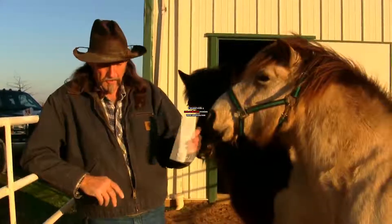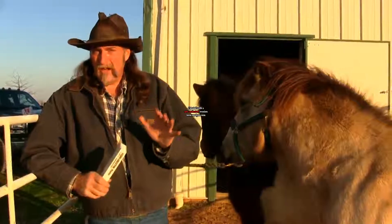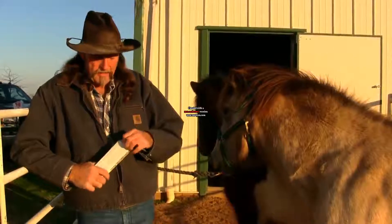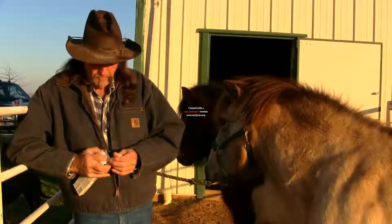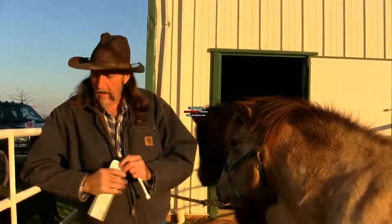I wanted this horse to be a little spooked because most horses don't like to be wormed. We're not talking about worming schedules — we're talking about the actual way that you worm a horse. I have this box upside down and hidden because I don't have the permission of the drug company to use their wormer, but this is one of the better wormers on the market.